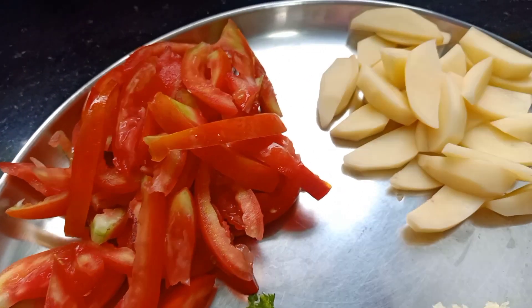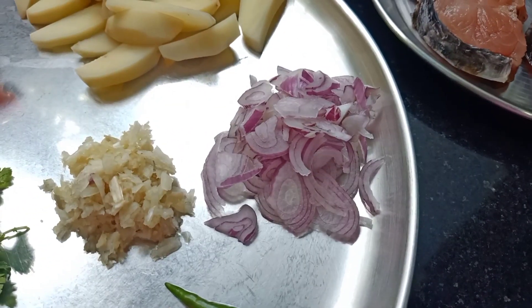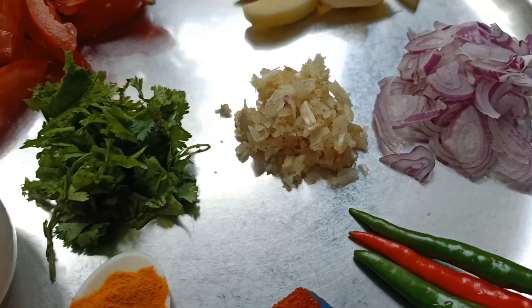Then the dough, the dough, the flour and the butter and the flour.